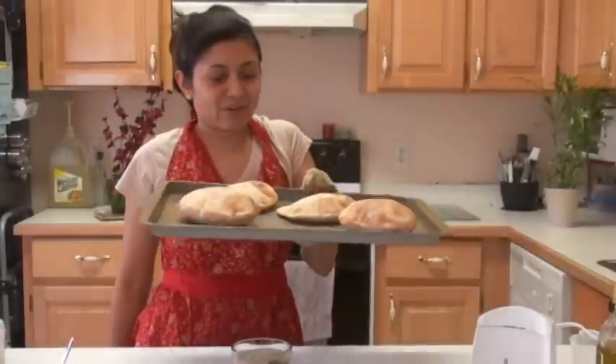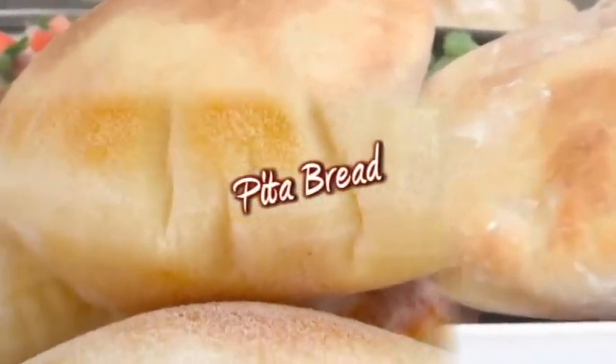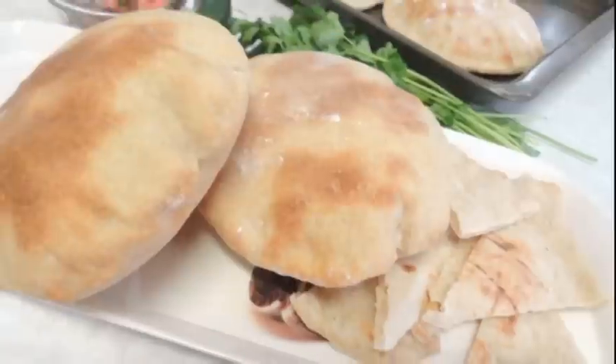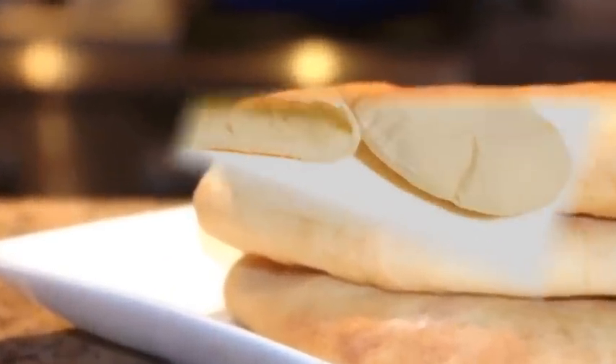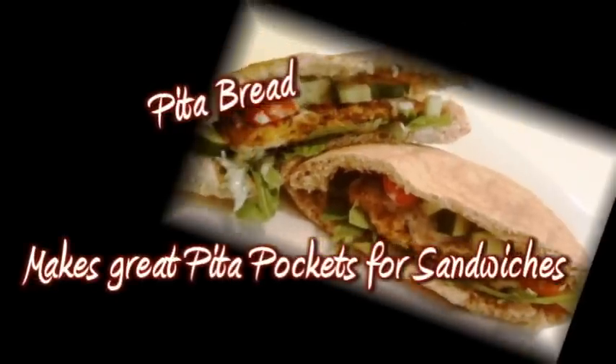Hi, welcome to my home kitchen. I'm Bhavna and today I'm making pita bread. These pita breads are light and fluffy and so good fresh from the oven. Pita bread is a great bread for beginning bakers or for making with kids. This pita bread recipe is simple, quick, easy and makes perfect pita bread every time.